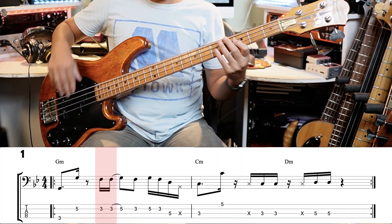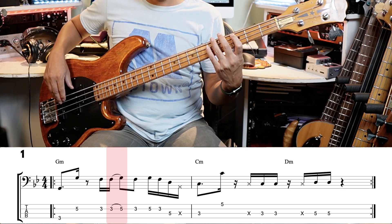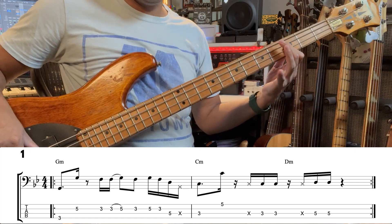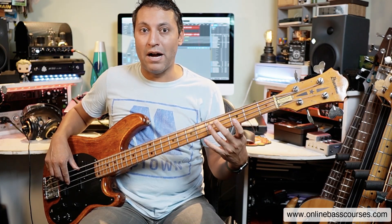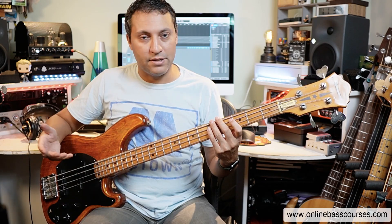After two plucks, two sixteenth notes, we've got a little hammer-on onto the G on the fifth fret of the D string. You can use your third finger or little finger — up to you. You don't need to hammer on from a great height, but the hammered-on note needs to be as loud as the plucked note. Just isolate that and practice it.